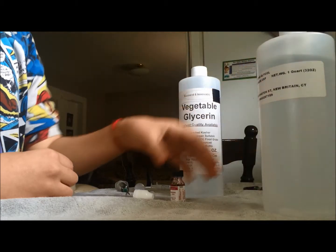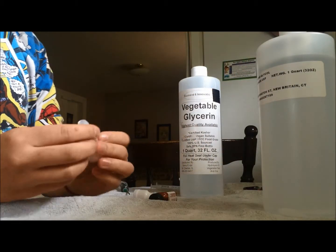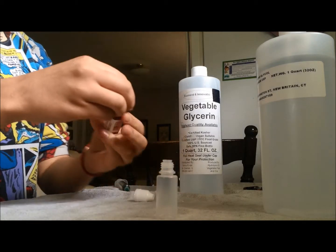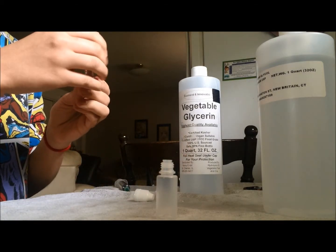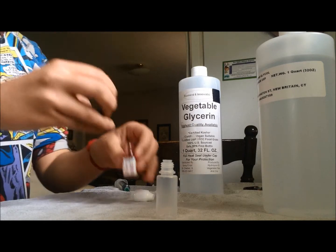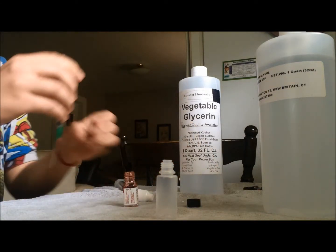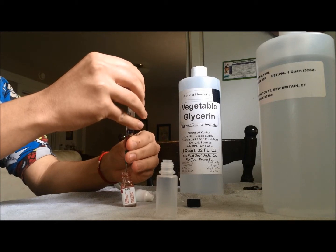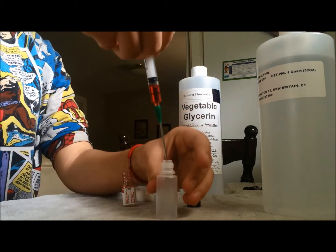First, since I'm using a 10ml bottle, I'm going to use 10% flavoring, which means I need 1ml of flavoring. Alright, so there's the flavoring.